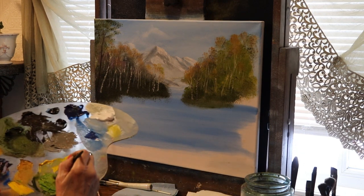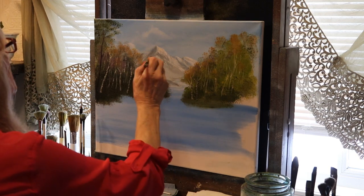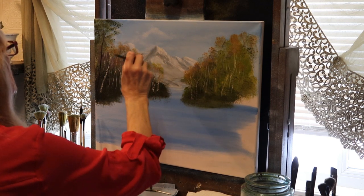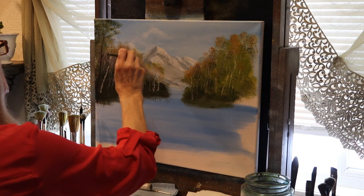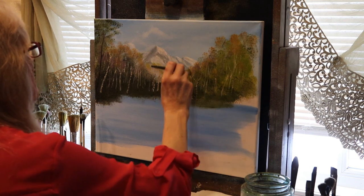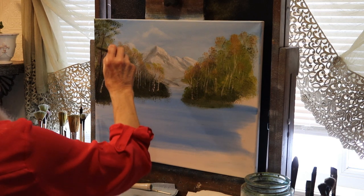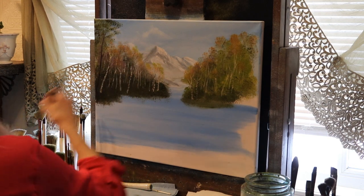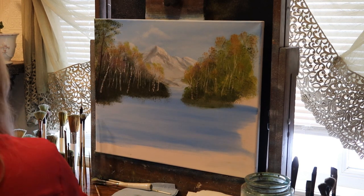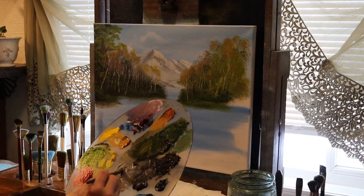So now I'm going into a little sap green with a touch of red and yellow. I'm just touching the tops of those birch trees — it could be spring, it could be fall, I'm not sure. But there is some color on these trees, just tapping lightly, as much as you want, a little color.